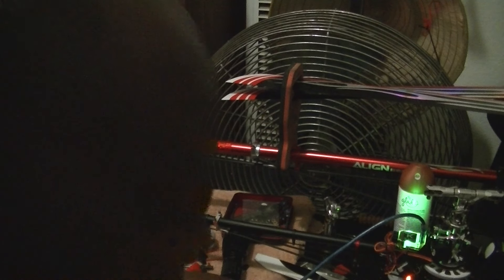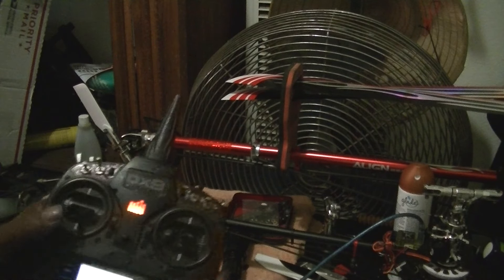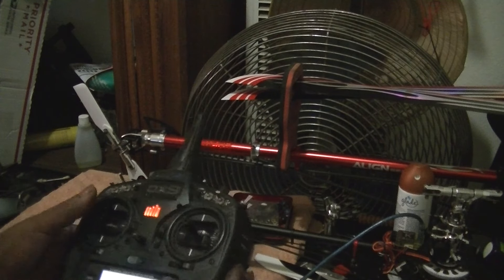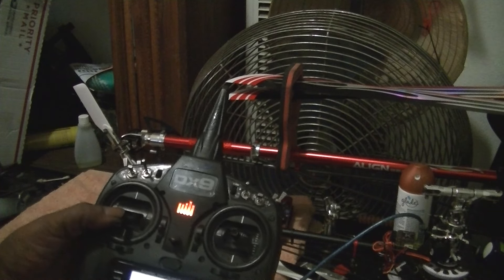Alright guys, that's it. Thanks for watching. This is a little more complicated than your average radio. Your average radio, you can leave it at full throttle, but with a Spectrum radio you can't do that. That's why you have to lower your travel adjust down to 40.